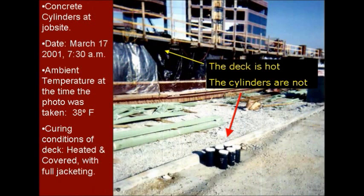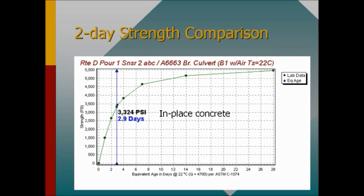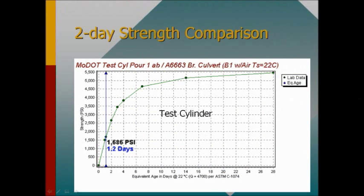That's a brief look at what the components look like and what they're capable of. But why do maturity in the first place? It is widely agreed that concrete test samples do not necessarily reflect the true strength of the in-place concrete, mostly due to the huge difference in mass between the small test sample — such as a test cylinder or cube — and the much larger and more massive in-place concrete such as a slab, a wall, or other structure. Even when test samples are cured in nearly ideal conditions, it is very rare that they match the rate of strength gain of the in-place concrete.